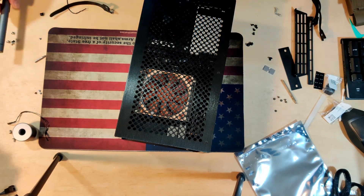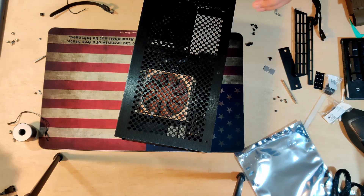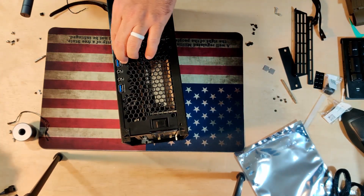Another con is that all the edges don't feel as smooth — they could have smoothed out the edges a little more on the Velka. Maybe they can work on that in a future revision.